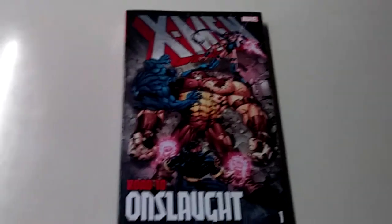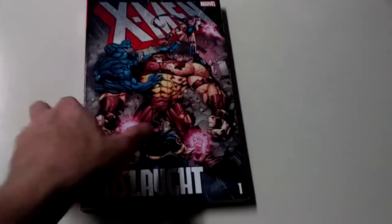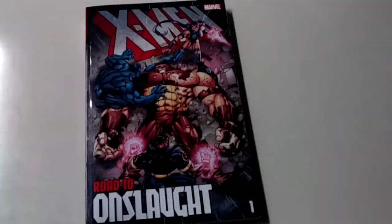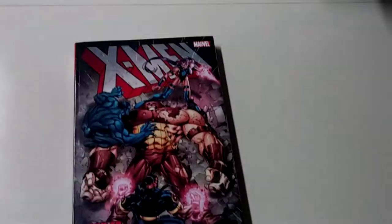Hey, what's up everybody? It's your boy J-Rox. Today I'm going to be doing a review overview of X-Men Aurora Twan Slot Volume 1. I didn't see any videos up on it, so I thought I'd throw one up since I just finished reading this.